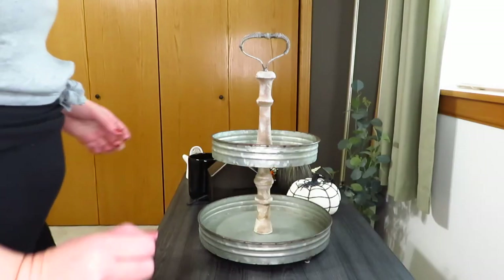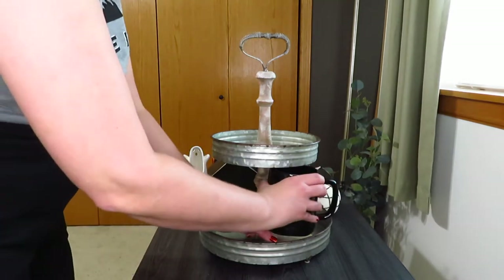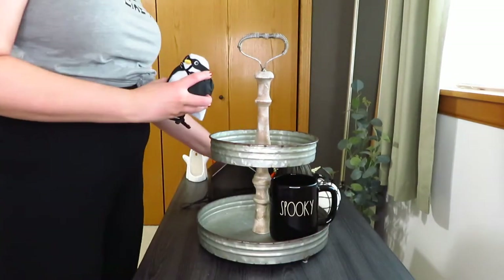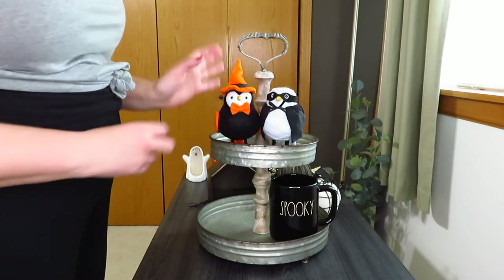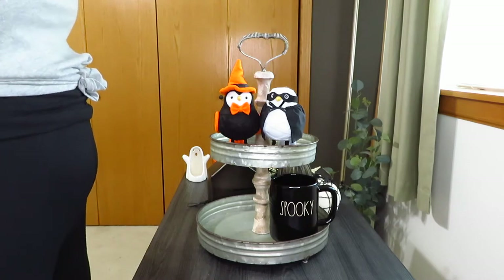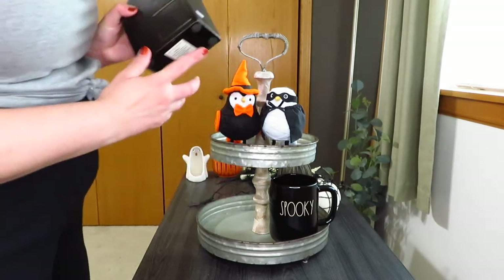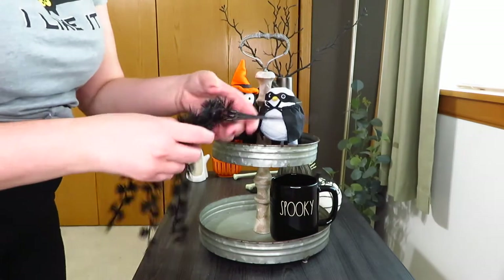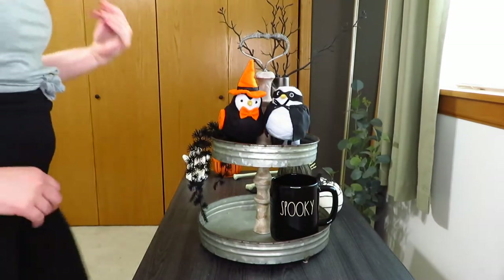For the next tray I really wanted to use my spooky mug. It did come with a ghost topper but it just didn't fit, so I ended up putting it on a wood slice and setting it down. The next two elements I decided to use are my two little Halloween birds. I also decided to put my little metal house from Hobby Lobby, filled it in with a couple of twigs in the chimney, and then I hung down one of these spiky ones that I got at Michael's.